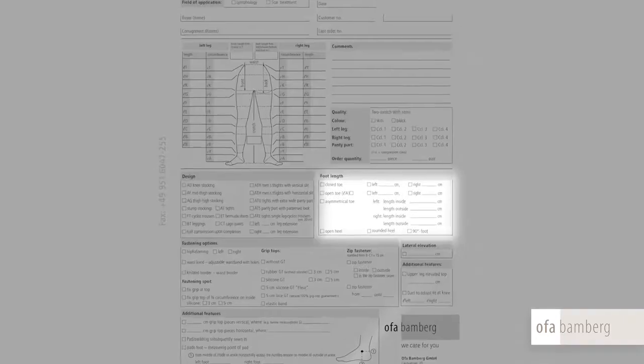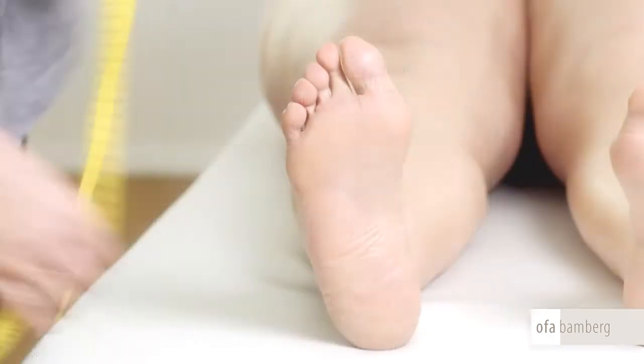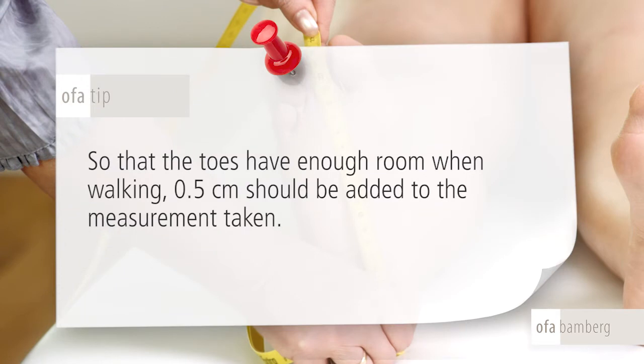For a closed toe, also mark the traversal foot and tick off both on the order pad. Measure for the closed toe from heel to the tip of the longest toe. Over-tip, so that the toes have enough room when walking, 0.5 cm should be added to the measurement taken.